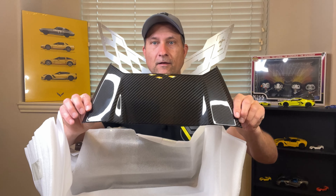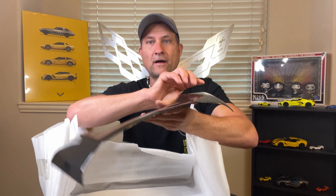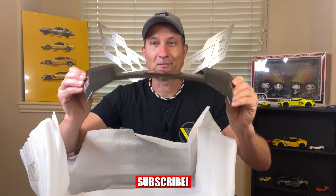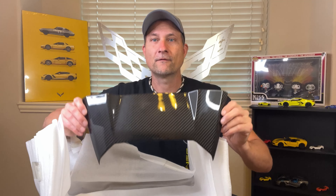There is also a second piece that goes on the top, and that is this piece right here. Now keep in mind there are two different pieces depending on whether you have a coupe or a convertible. This piece right here is for the coupe, so this is actually the incorrect piece for my car. So this video will be recorded in two different sessions. Such a beautiful weave. The one for the convertible is on its way and we will get that installed as soon as possible, but I am excited for this carbon fiber so we are going to go ahead and get the body installed today.